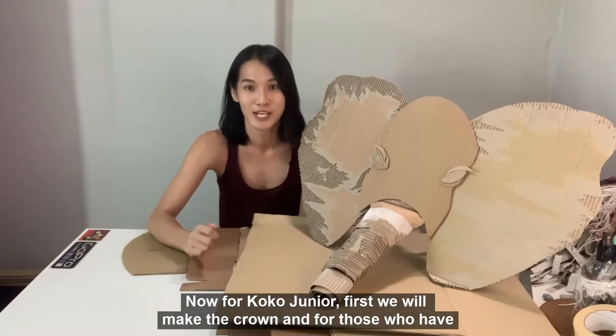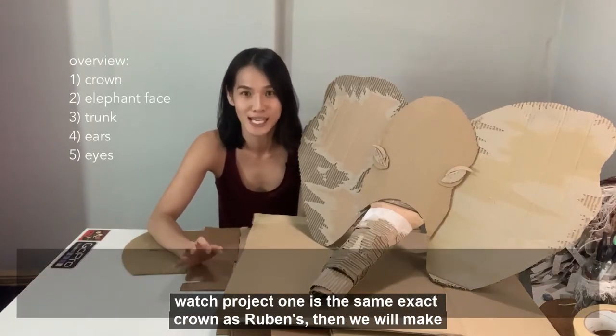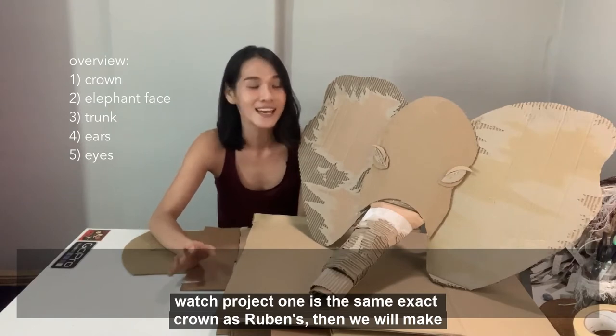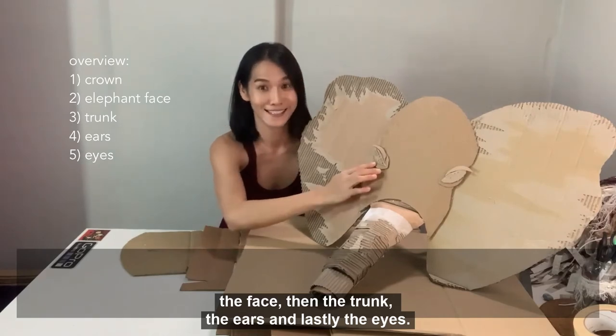Now for Coco Jr., first we will make the crown. And for those who have watched Project 1, it's the same exact crown as Ruben's. Then we will make the face, then the trunk, the ears and lastly the eyes.